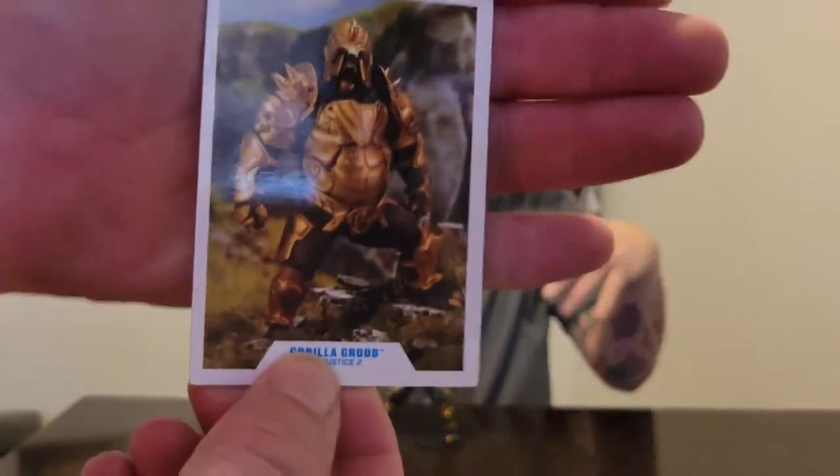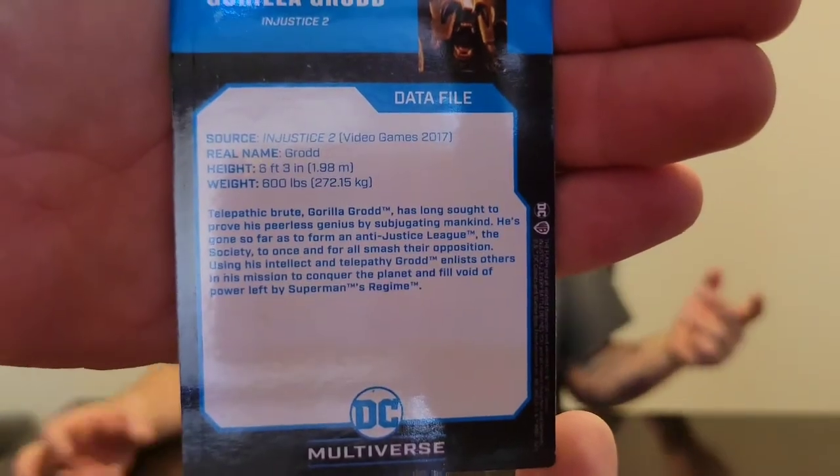Let's open this beefy figure! We got this bad boy open — beefy, beefy figure. I love how big it is. We got the cards — I love these cards. I do appreciate the figure info on the card. Six foot three — they make them look so much bigger than everything else. And that Fly figure — if Grodd is six foot three, that Fly is eight foot two.